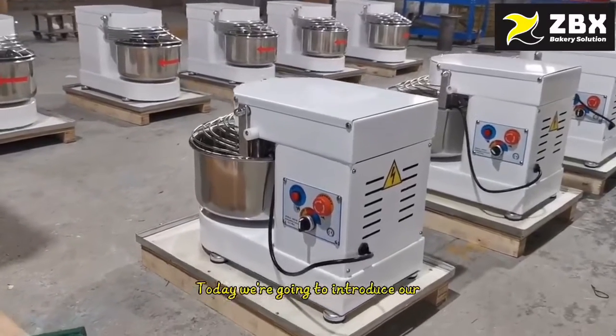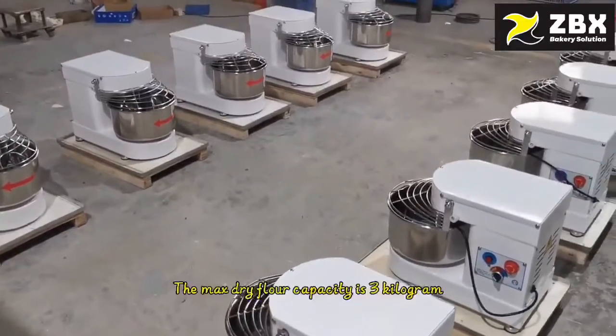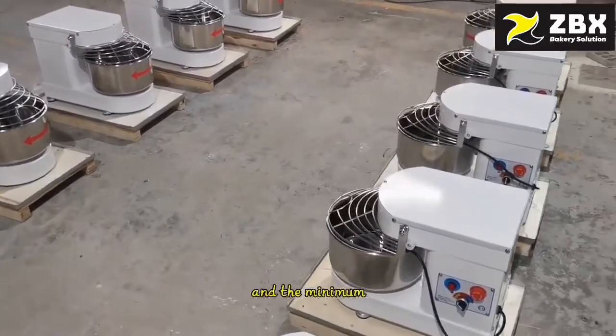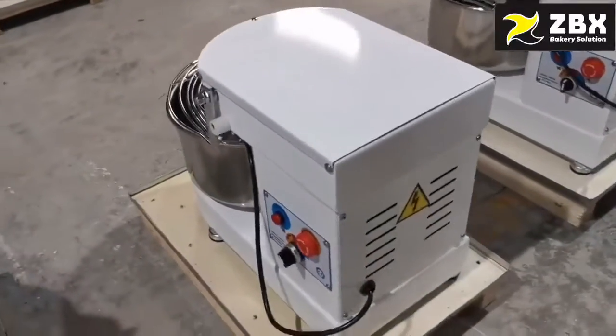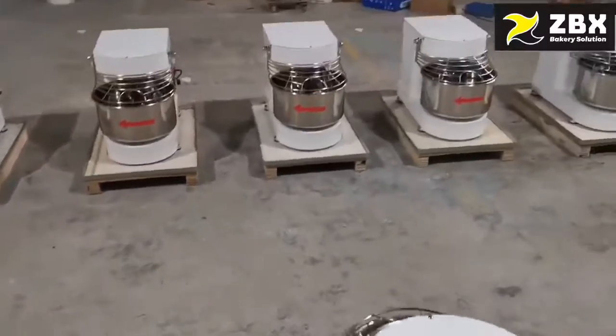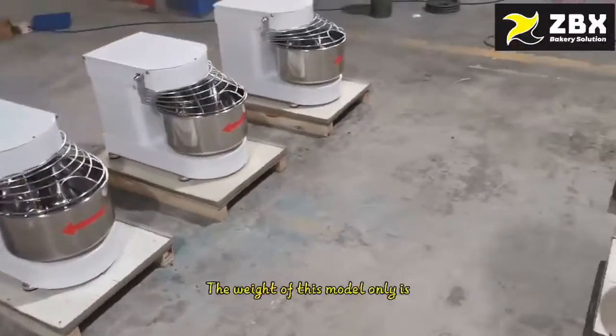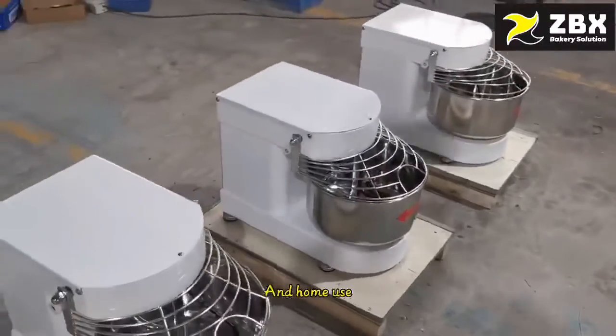Hello everyone, today we are going to introduce our small spiral dough mixer. This model is very hot selling. The max flour capacity is 3 kg and the minimum flour capacity is 0.3 kg. It uses a DC motor and chain driving with very small noise. This model is only 32 kg, which is very suitable for the small bakery shop and home use.